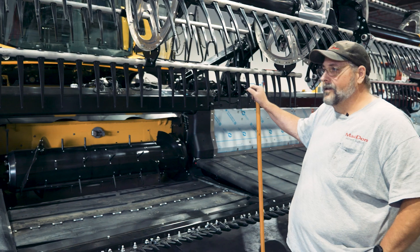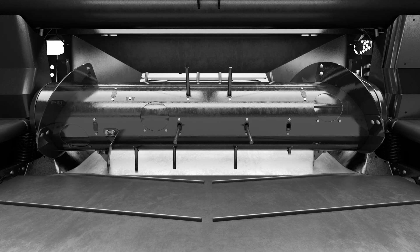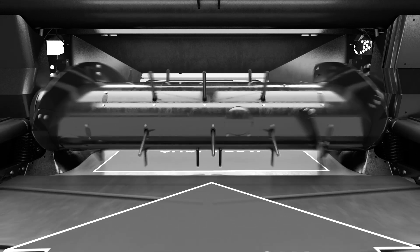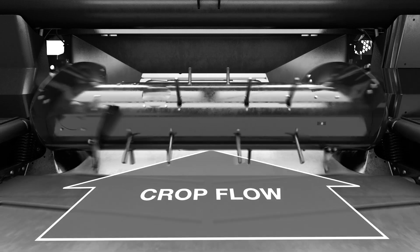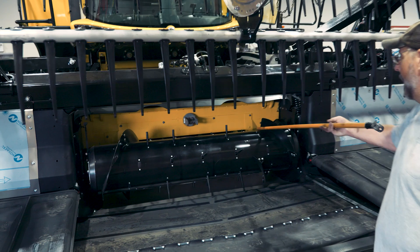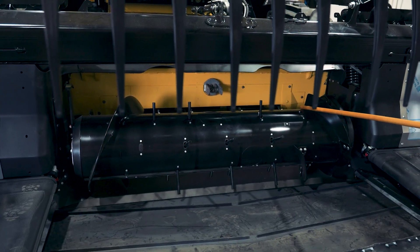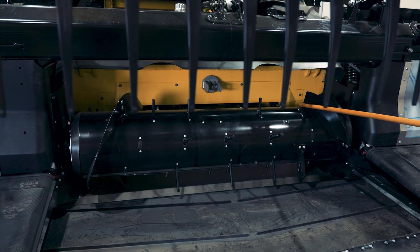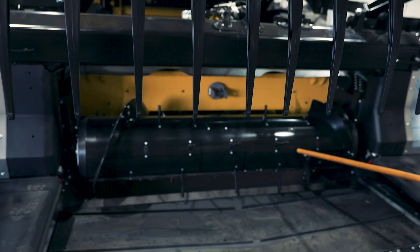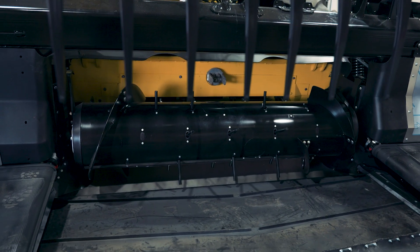This combine header is set up for a CNH configuration, so that is what we call the medium configuration. What that means is it's matched as close as possible to the size of the opening of the feeder house. From above here you can see the opening of the feeder house and the position of the opening compared to where the flighting ends. This is matched to basically draw the crop towards the center and then get it to the feeder house. Our flighting will end just slightly past the inboard side of the feeder house.